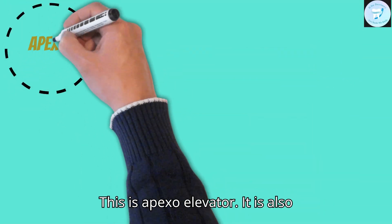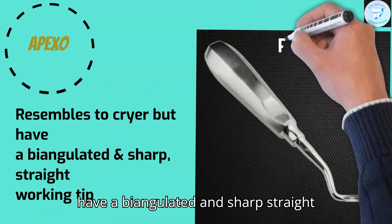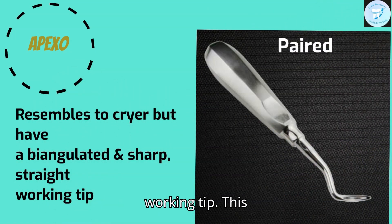This is the apex elevator. It is also paired. It resembles the Cryer but has a bi-angulated and sharp straight working tip.